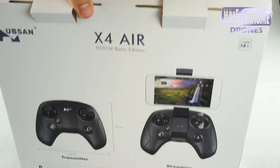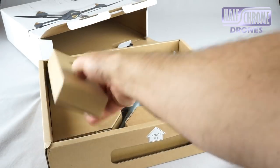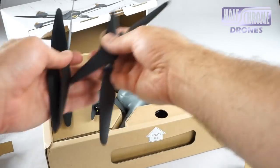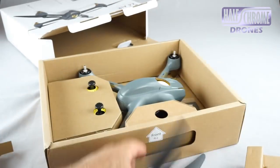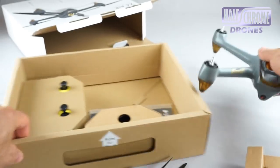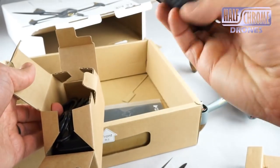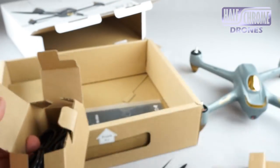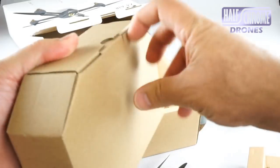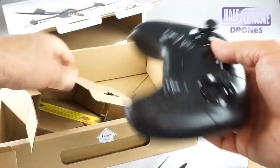Before we really dive into the video, let's take a look inside the box of the Hubsan X4 Air 501M. We have some props, some prop tools, then the drone itself — it's a good looking drone, a lot like the 501S model. It has nice brushless motors, which I like. We've got the charger, a balanced charger, some cords to plug into the wall. Then we have the remote — this is a Bluetooth remote, so keep that in mind.